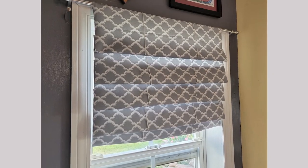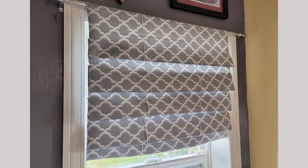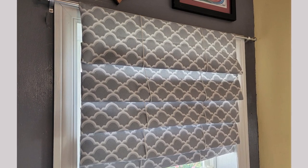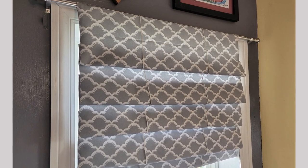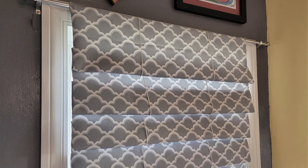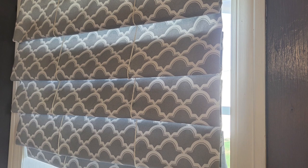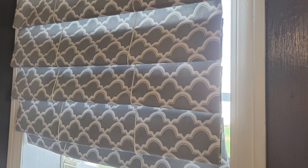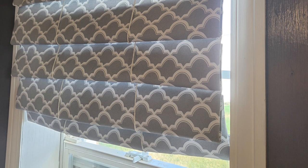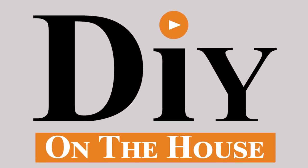There you have your completed curtain slash faux blind. I had a vision of what I was hoping it would look like and this is exactly what I was shooting for. I love the look of it — it's crisp, it looks like a blind, and it's knocking down the glare, so I consider it a success. Your window might be a different size so you'll need to adjust the measurements, but hopefully this gives you some ideas on how you can transform your own window. If you have any questions while making yours, please comment down below. Thank you for watching DIY on the House.